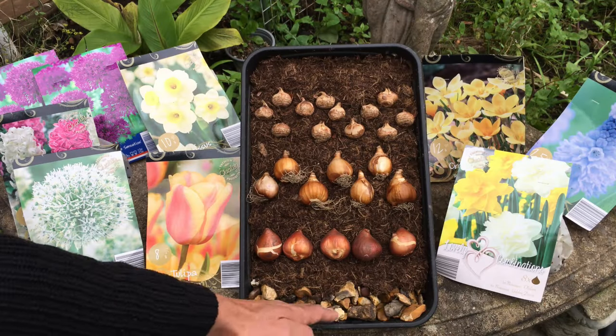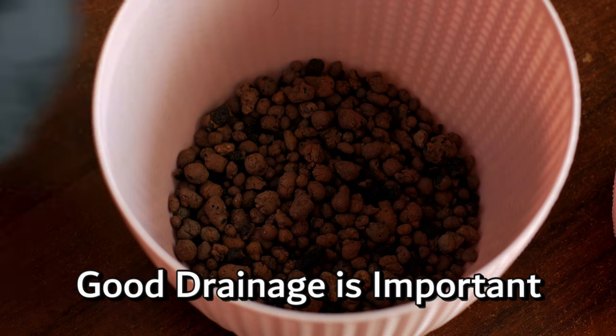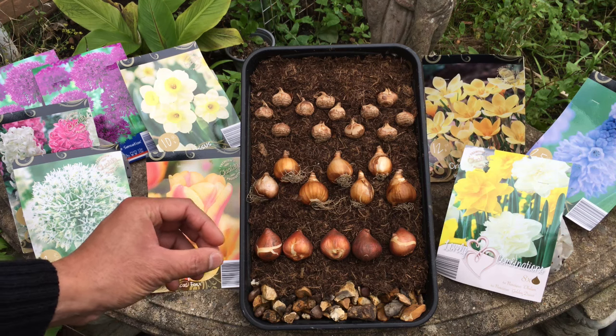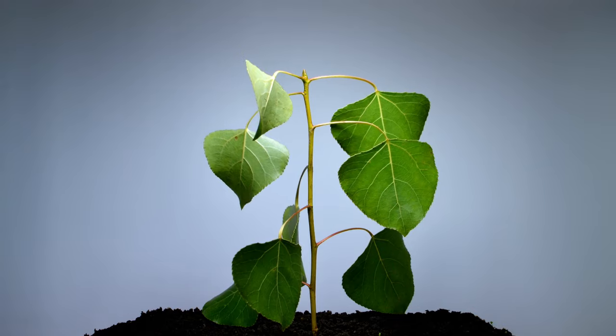You may have noticed some stones here on the bottom level — that is there for drainage. It's very important when you are planting bulbs in containers that you have correct drainage, otherwise there's a very high chance that the water will collect and eventually rot your bulbs.